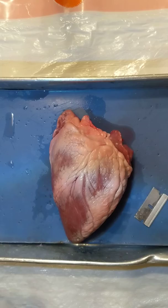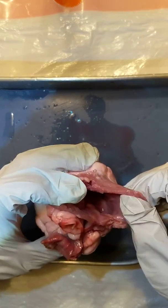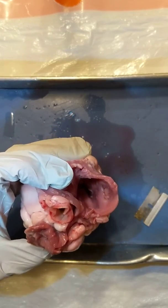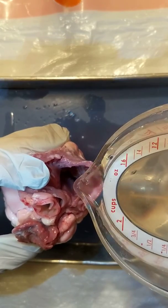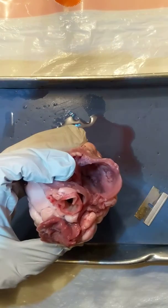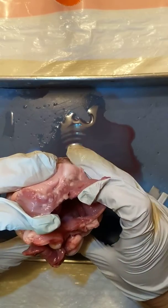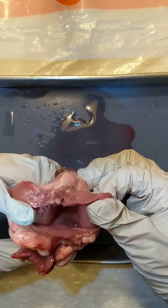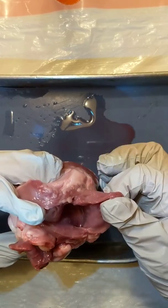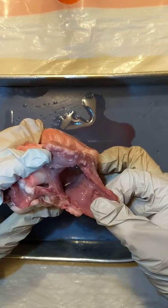I've gotten some water and I'm going to start with the right side of the heart. The valve between the right atrium and the right ventricle is called the tricuspid valve. I'm going to put some water in — you can do this in the sink. Now I want you to gently pump this heart, and when you do, you should be able to see that tricuspid valve inside there opening and closing.